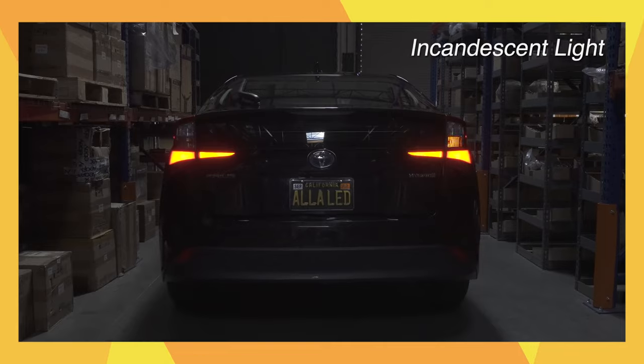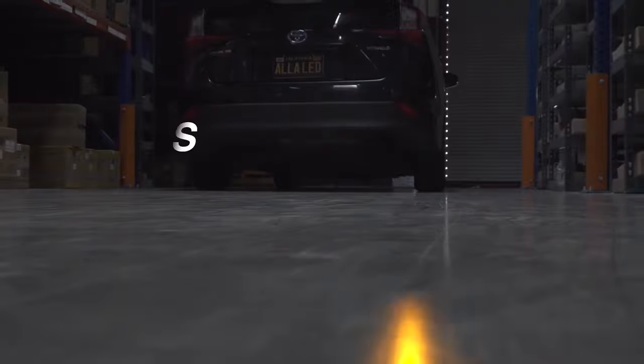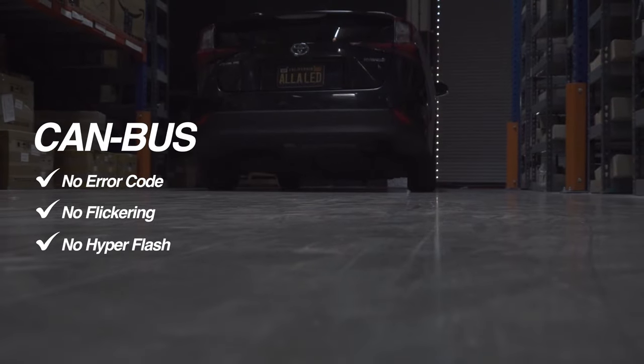These new LED turn signals are much brighter than the incandescent bulbs. They will greatly improve the visibility of your car when the turn signal is engaged.